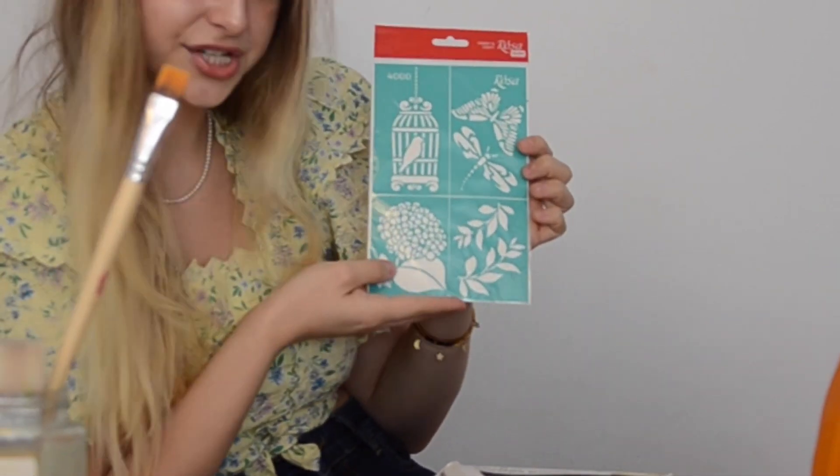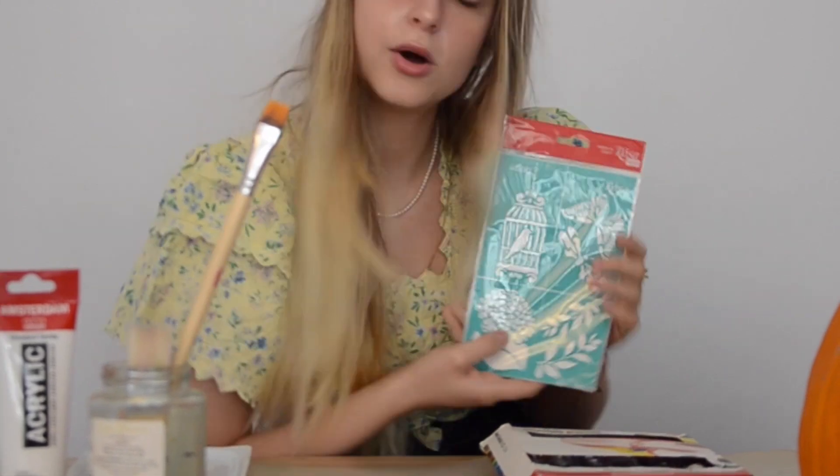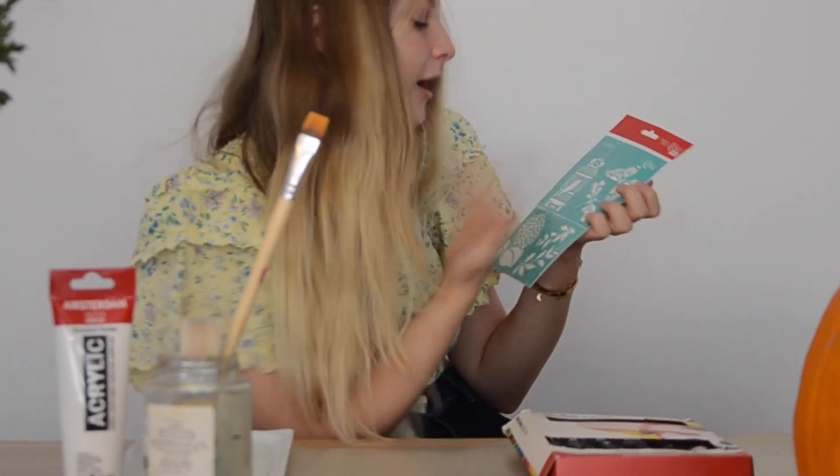Ta-da! Those stickers — you just stick them to the pumpkin and paint all over, and you're gonna have a butterfly, a bird, anything you can do with your hands.